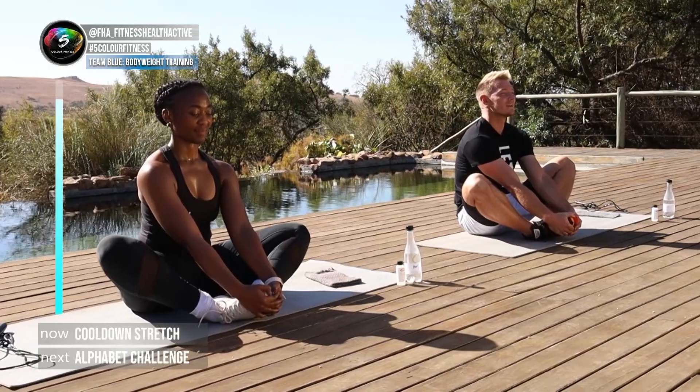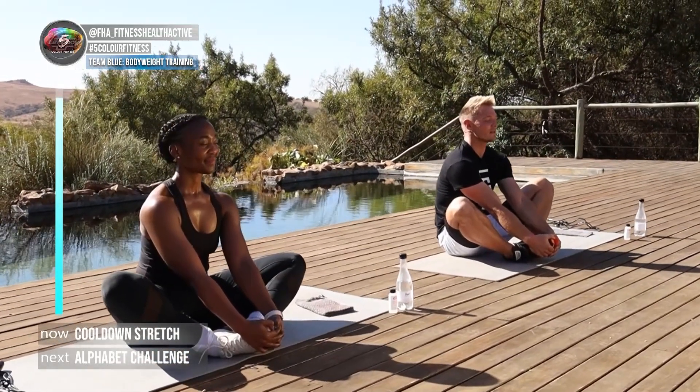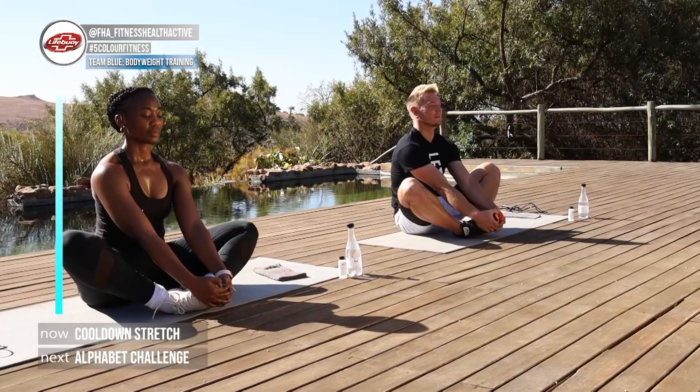Take a deep breath in and breathe out. We're gonna do two more — and out. And last one — and out.